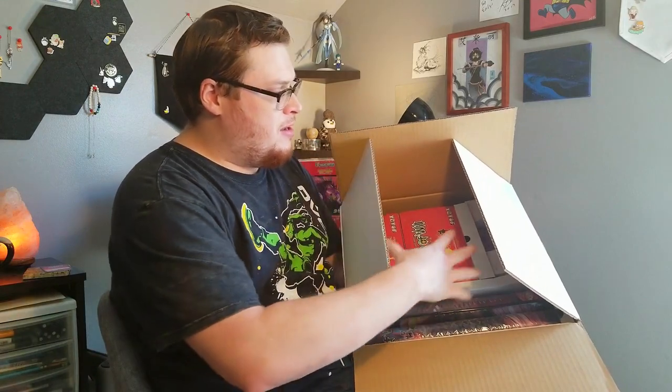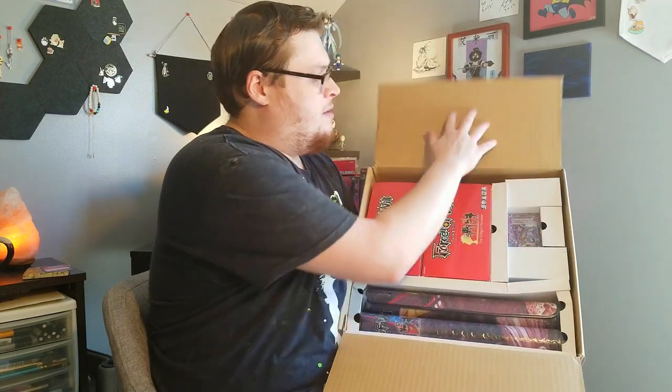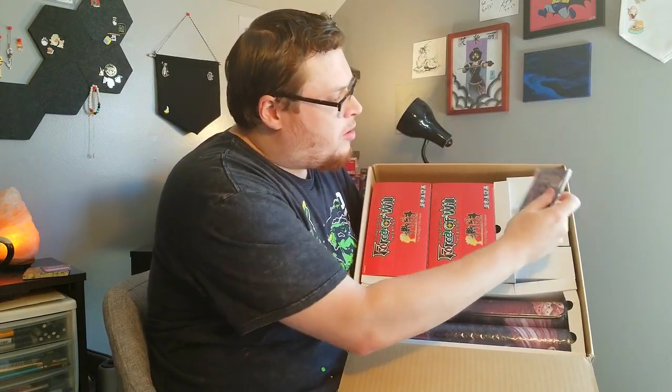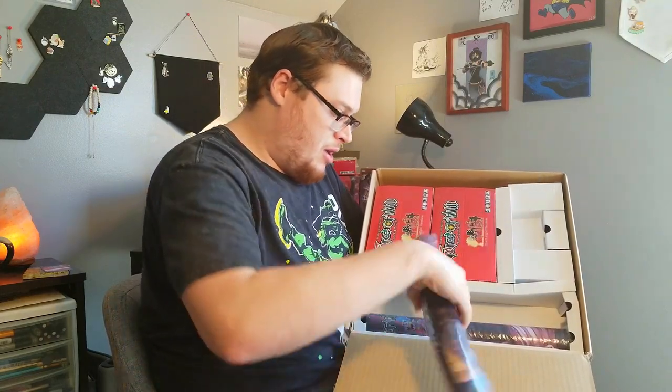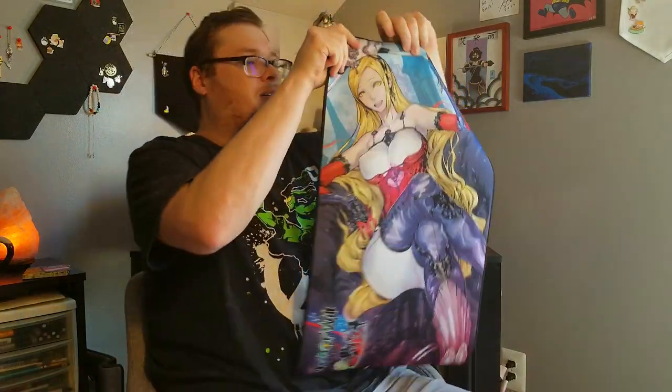We're going to open one box today, save the rest for another time, but we'll look at all the promos and see what else we got in here. There she is — you can see two boxes of Twilight Wanderer sitting in there. We'll grab one of those, we've got all our pre-release promo cards to look at in a minute, and then our two nice play mats. I think I got Valentina actually! You get doubles — they're going to be the same play mat, so whichever one you get is what you're stuck with. Oh yeah, very nice — Valentina! Boom, nice play mat!